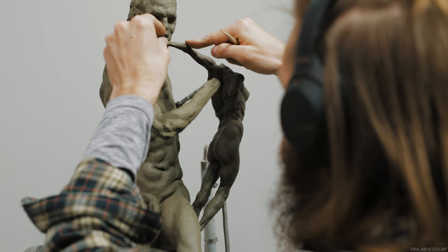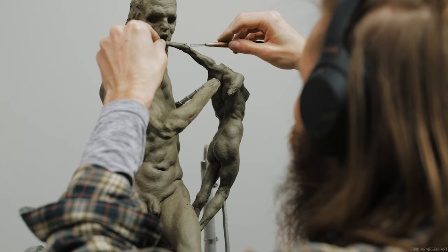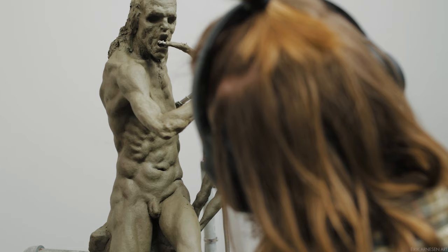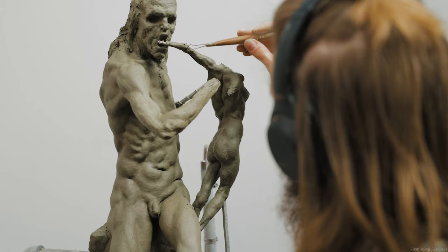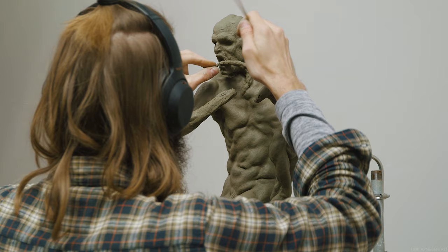When sculpting any of the limbs, be it leg or arm, there are a few constants you should consider and attempt to highlight. One of these is thick to thin. The arms and legs do undulate in and out — they are not constantly going from thicker at the top to thinner at the bottom — but in general limbs should have a taper to them overall. The arms move from thicker towards thinner.